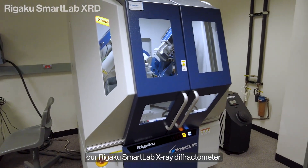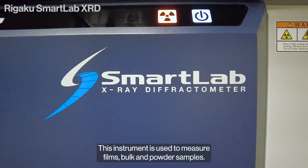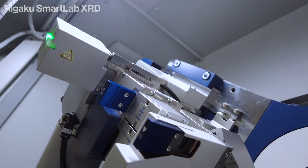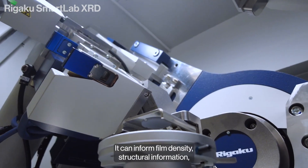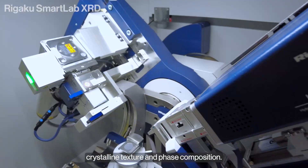This is our Rigaku SmartLab X-Ray Diffractometer. This instrument is used to measure films, bulk, and powder samples. It can inform film density, structural information, crystalline texture, and phase composition.